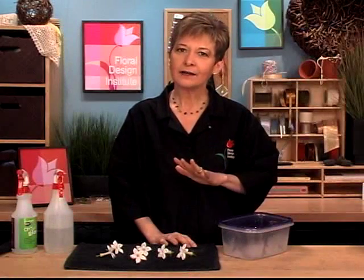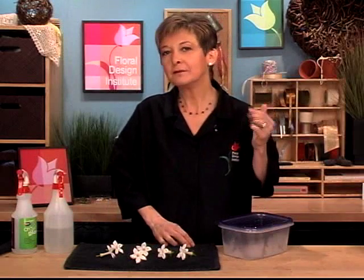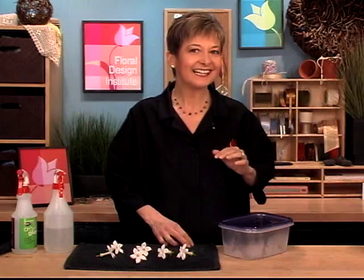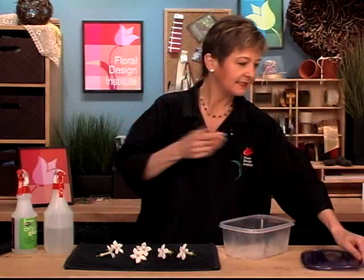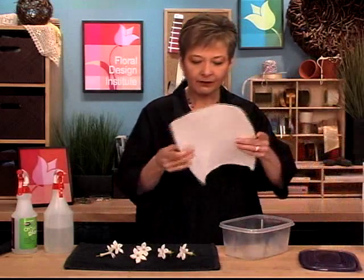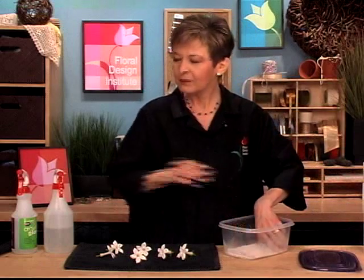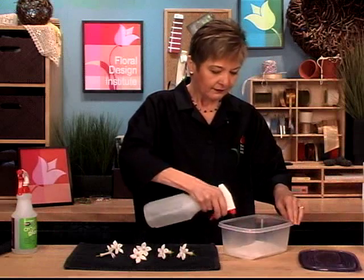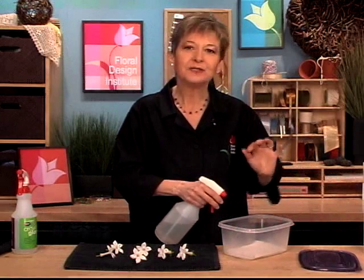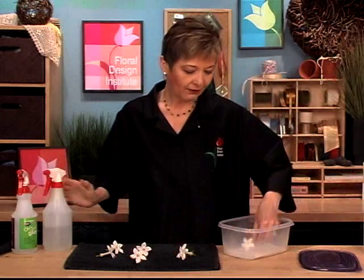Once they're totally dry at room temperature, you can put them in a container and place them in the refrigerator until you're ready to design. An airtight container, Tupperware style, is best. Take a bit of paper towel and place that in the bottom, moisten it with just plain water. You don't want it sopping wet, but you want it damp to create humidity, and then set the blooms on that.